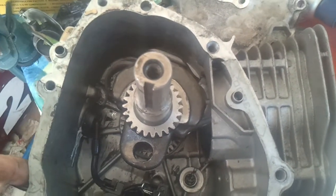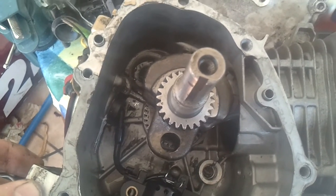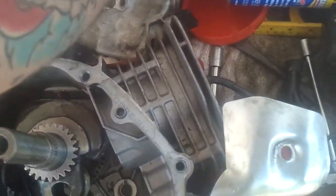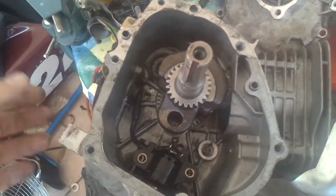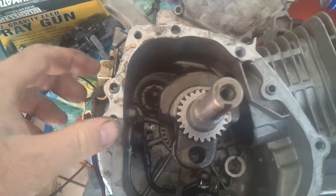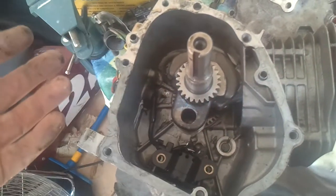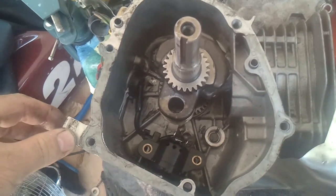I bought this engine off a friend of mine — he works at a lawnmower shop. It was sitting around for about almost a year. I ended up picking it up for 25 bucks, it was a steal. These are so cheap, they're like 120 bucks brand new at Harbor Freight. Maybe the carburetor was dirty or something and they didn't want to spend the money to repair it, so they just left it there.